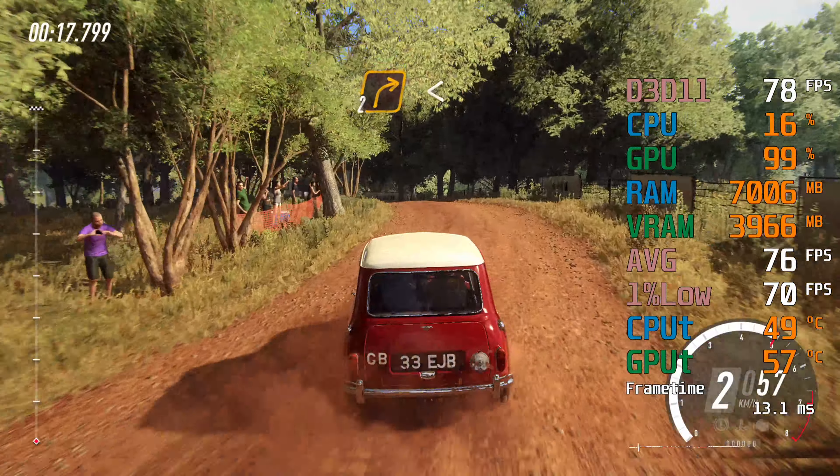5 right, into 4 left long, caution, tightens over bridge, to gravel, 30.